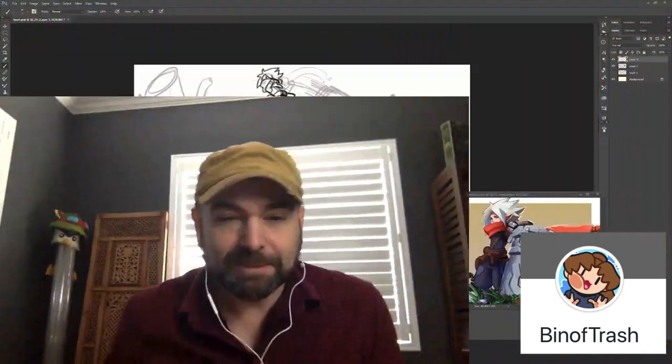Dudes, what's happening, man? This is Trent. And today I got a special guest. This is Ben of Trash — she's got a YouTube channel here on YouTube as well. I actually asked her to do a commission of Twilight Monk, and so she's here to talk about it with us. So welcome, Amy. How are you?